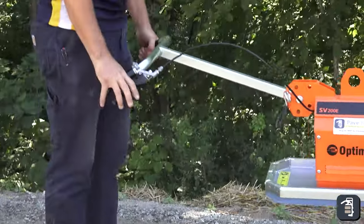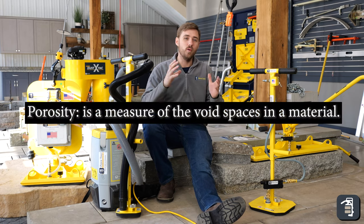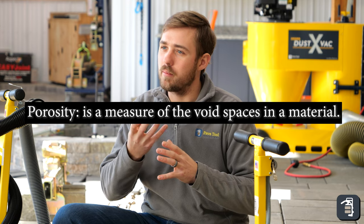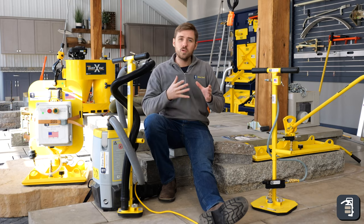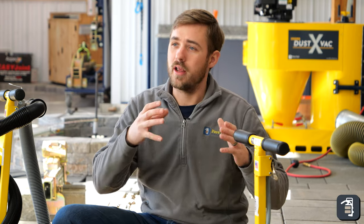Now we want to identify what porosity is. Porosity is the void space in a given material — the amount of air that will flow through that product. We also want to identify which products are non-porous, slightly porous, and porous.